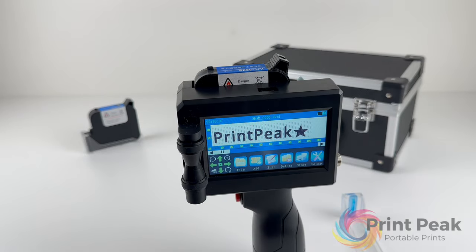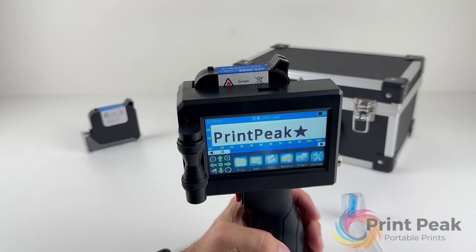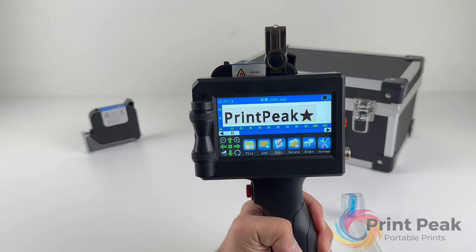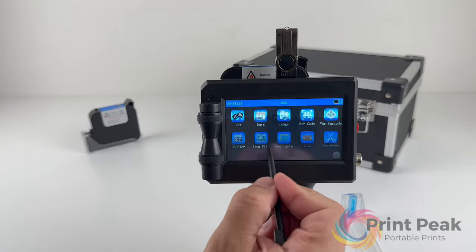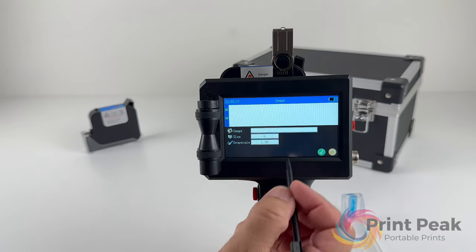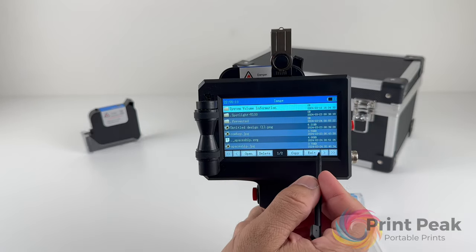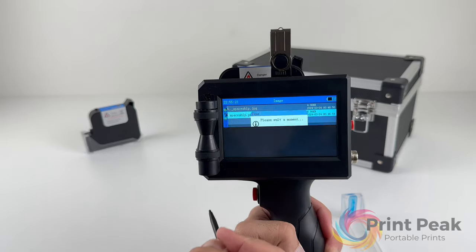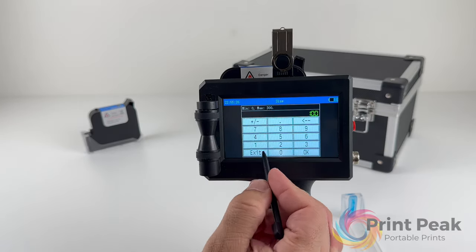For images, transfer a PNG file to your printer via USB. Select Add, then Image, and choose your file. Adjust the size to fit your canvas.